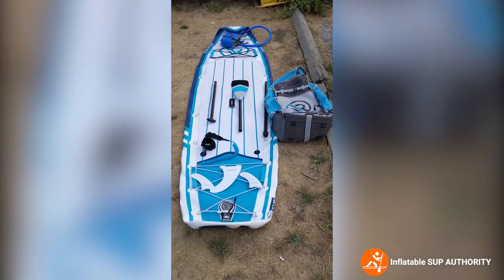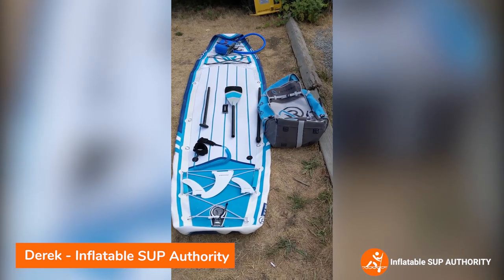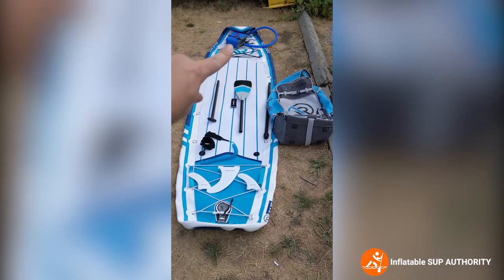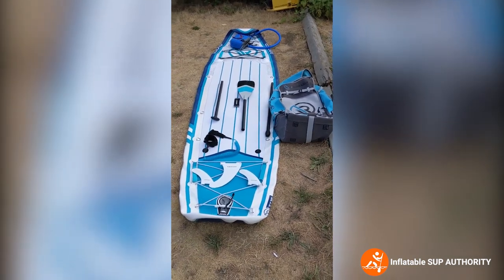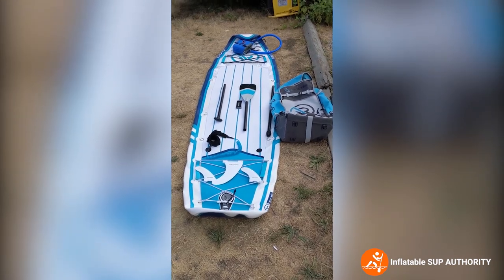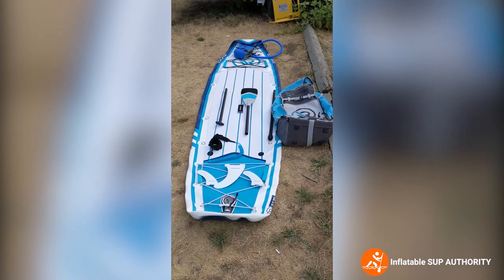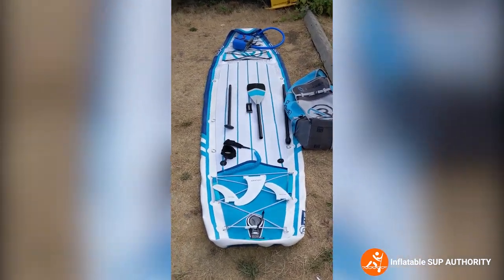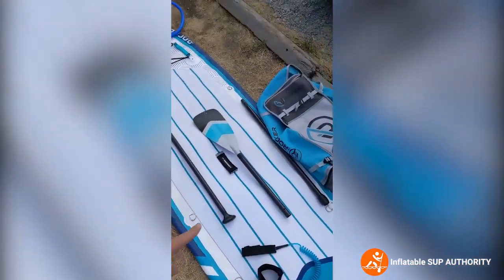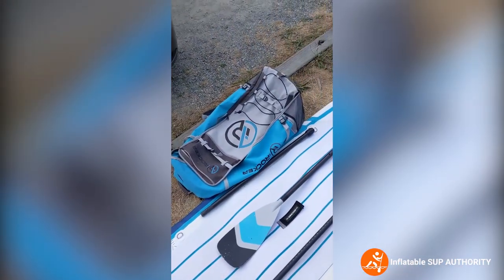This is the iRocker All Around 11 unfolded. These are the accessories you get — minus the electric pump over there, which does not come with it. Instead of showing you me pumping away on this board manually for 10 minutes, I'm going to show you what the electric pump does and why you should get it. The accessories include the fins, paddles, ankle leash, and the bag over there.